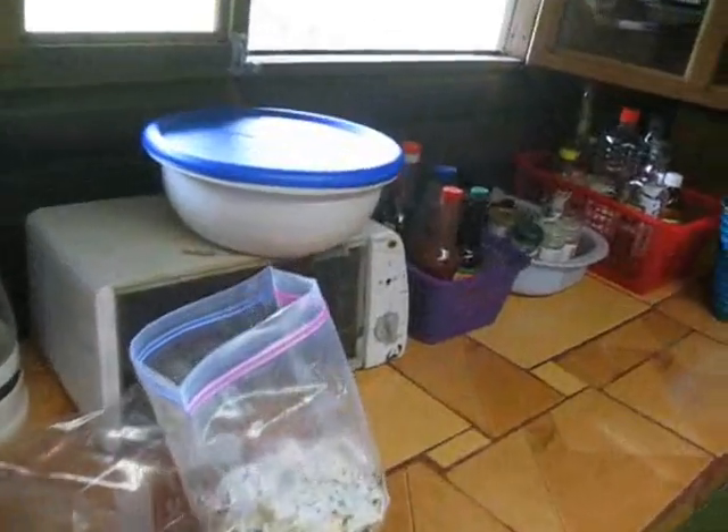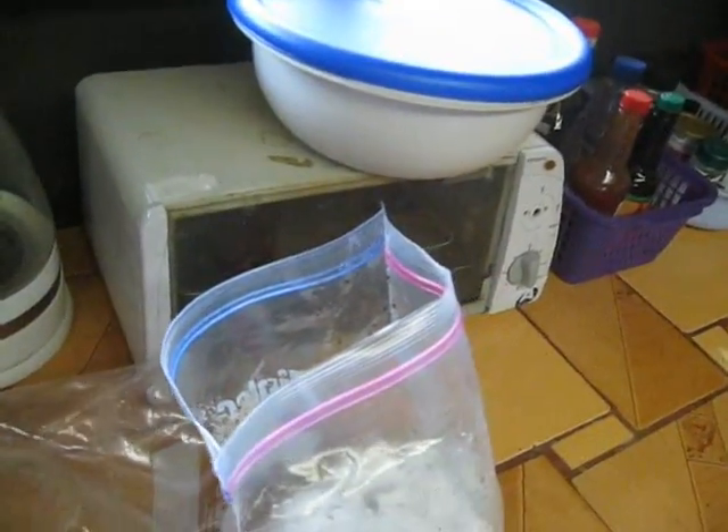This bag here is mycelium of Ganoderma lucidum, which is reishi. Look how thick it is — it's so thick, it's just crazy. It looks like snow crystals.